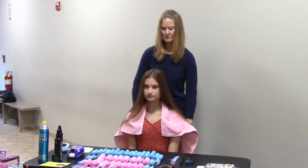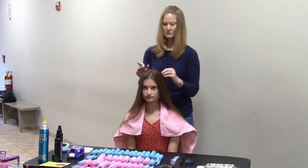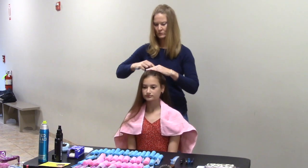We do need a center part for the angel curls, for the party girl and doll curls. If we can just show that real quick — you do need a half up, and again it's a matter of how much hair your child has.